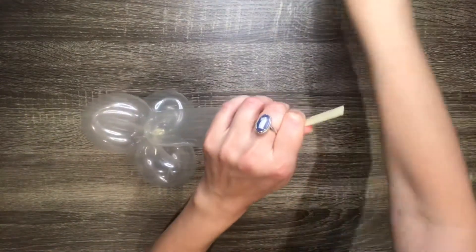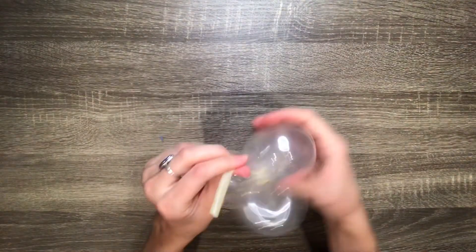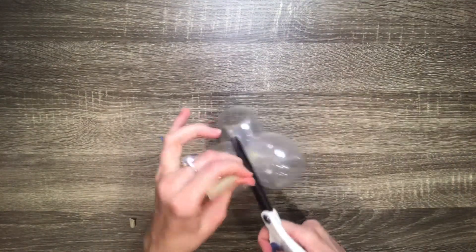Then cut off the end and twist the deflated part around the balloon a couple of times. This will prevent the air from leaking out. Then cut off whatever is left over.